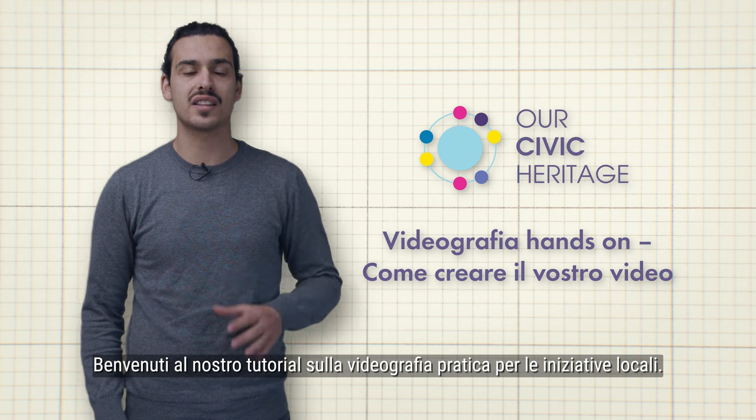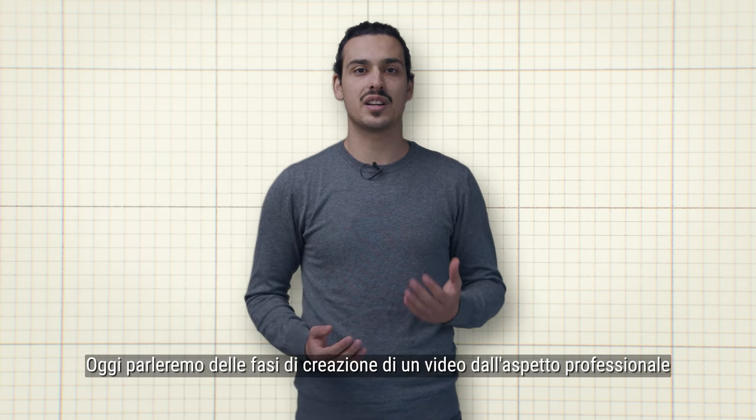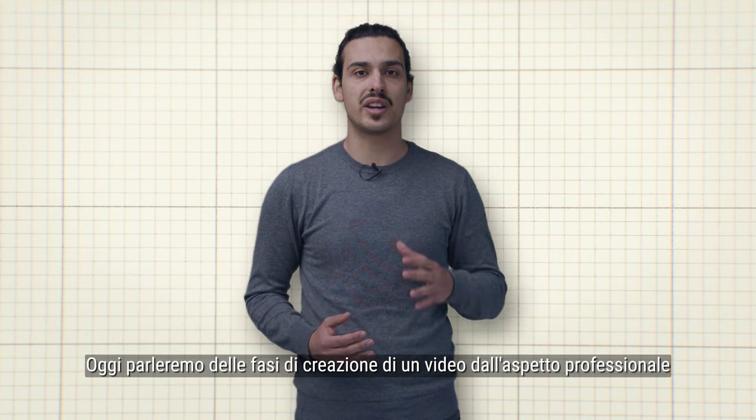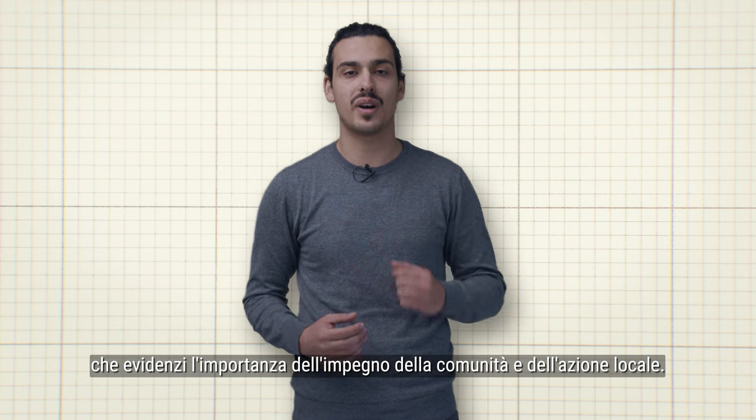Welcome to our tutorial on hands-on videography for local initiatives. Today we will be discussing the steps involved in creating a professional-looking video that highlights the importance of community engagement and local action.